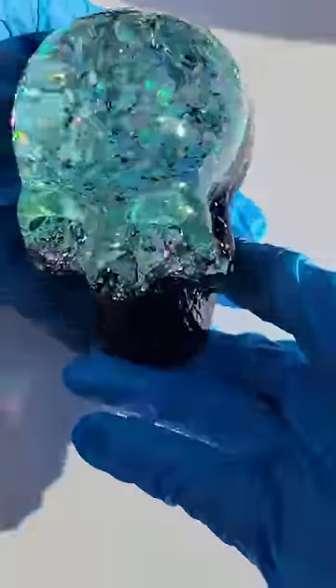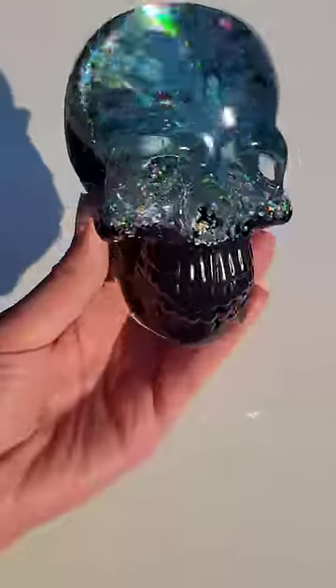Here we are ready to take them out of the mold. I love, love, love how they turned out — super beautiful.